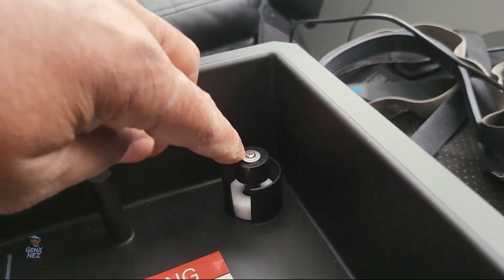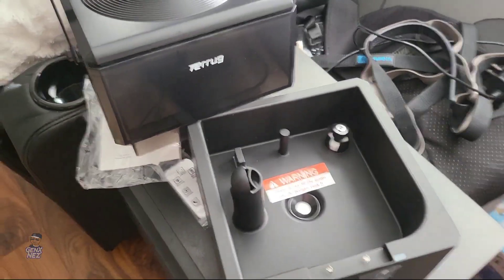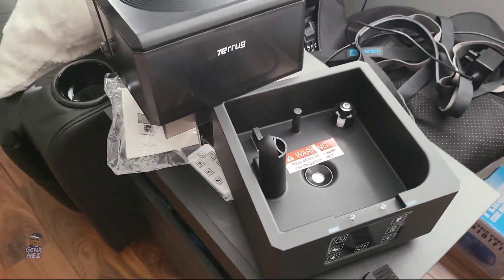Only water goes in your reservoir tank. Essential oils go in this spot right here underneath the tank. Do not mix essential oils with your water — you will ruin the machine. I can't reiterate that enough. I'm not sure what that other piece is, but I think it's some type of filter situation. Alright, that's enough talking about it. Let's get some water in it and see what we're working with.